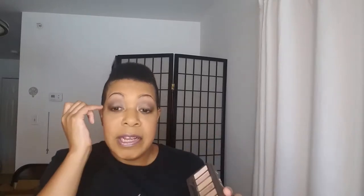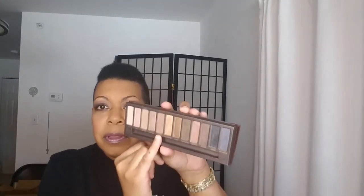Then I used Hustle on the outer third of the lid, Creep to define the outer V and drag that directly into the crease and also underneath my lower lash line, and then I went back with Buck and just blended all of that in to make sure there were no harsh edges. So that is what is on my eyes today.